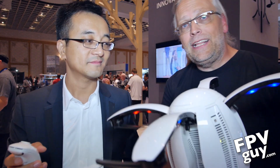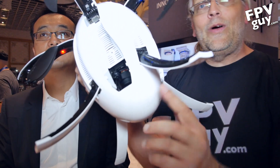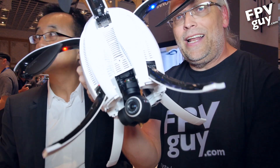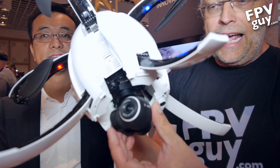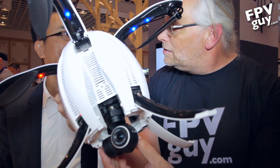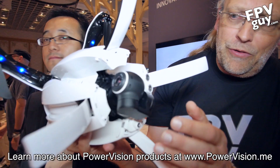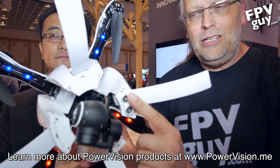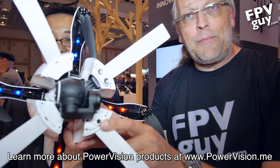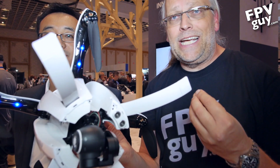Looking at the bottom of the shell, this is where the camera is. Pop off the shield and inside we find a stabilized 4K camera on a 3-axis gimbal. We also find the ultrasonic sensor for altitude control, and on the other side, an optical flow camera — meaning this drone is still able to fly indoors or in situations where there's no GPS signal.